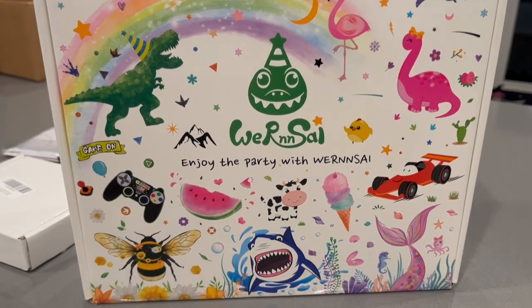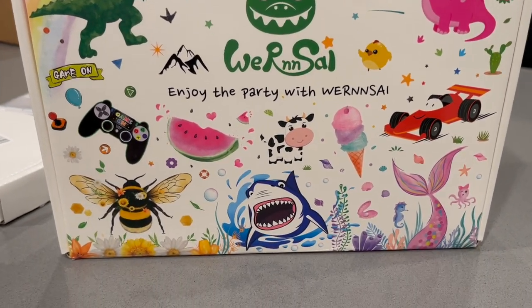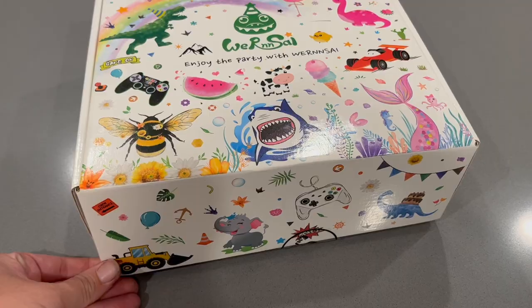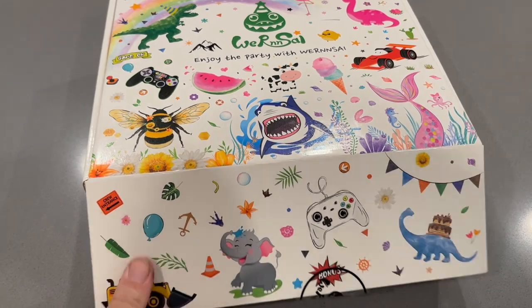Wernsai has an Amazon shop where they have supplies for many different themed parties, some of which you can see on this box. If any of them catch your eye, make sure to check out their shop when planning your next party.